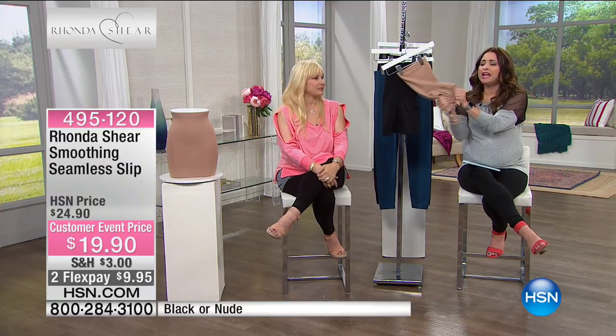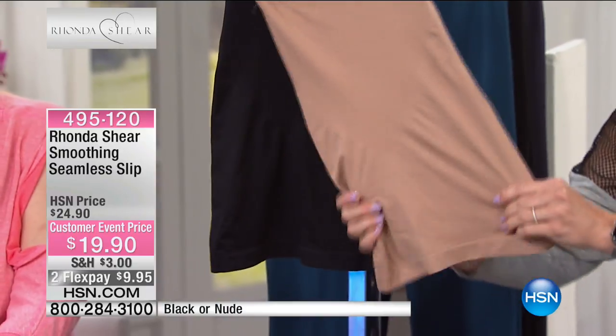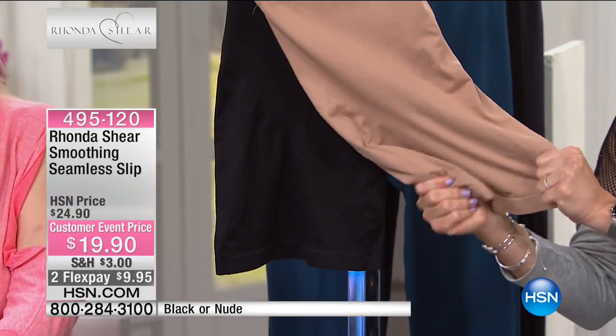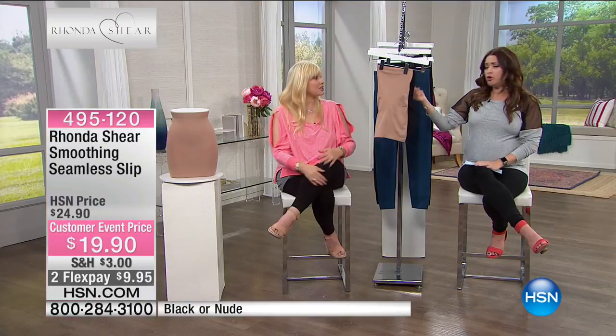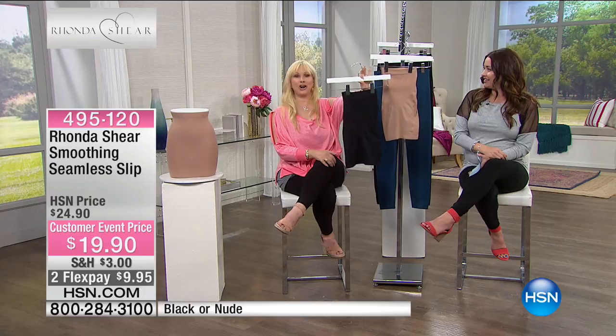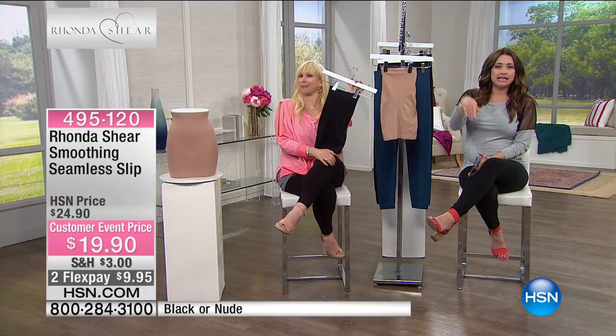It's so soft and so stretchy and so breathable. There's nothing else like this fabrication that Rhonda brings to us. And it's under $20, which is unheard of for shapewear. Normally with shapewear you think, okay, how quickly can I get out of this? But this is just so soft — it's like a little hug, so you want to keep it on. You can take off your skirt and leave this on and you'll look really hot. It's going to be gone with everyone.